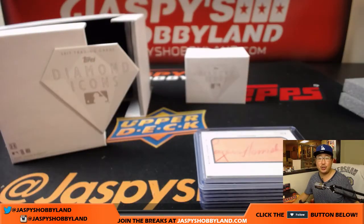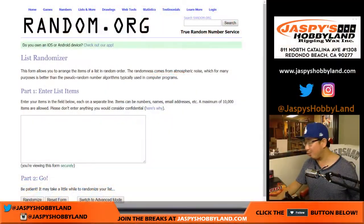Let's flip over to the other screen. Folks, if you want this, go for it — jasbeeshobbyland.com. We have three more random hit breaks. Guarantee yourself a hit.